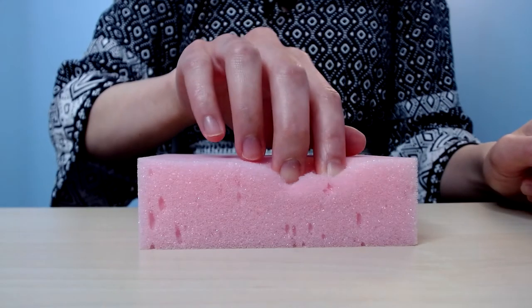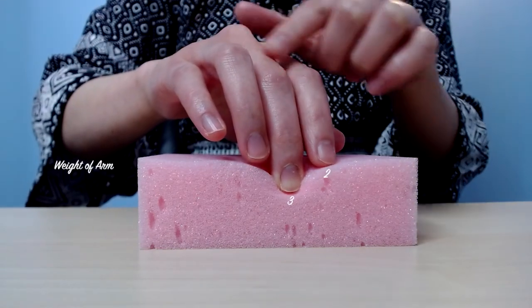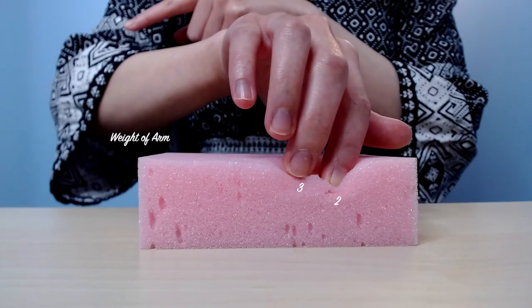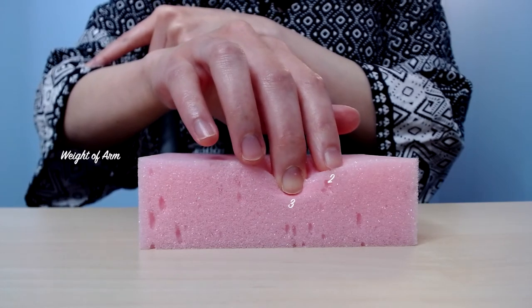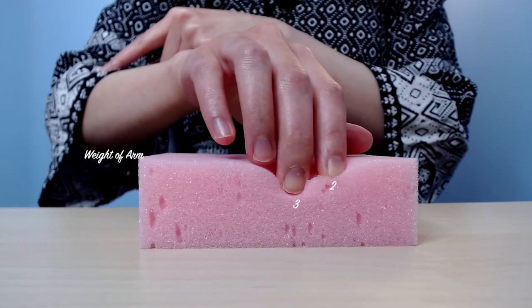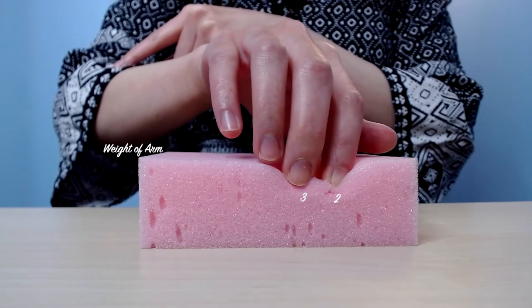So let's try slowly pouring or transferring that weight of your arm from the third finger to the second finger by slowly moving your arm towards your second finger. Notice that the weight slowly lifts out of the third finger and sinks into the second finger. In a way, it'll feel like you are changing the pressure on your fingertips, and you'll notice that your thigh is lifting your third finger out while the second finger starts to sink in deeper at the same pace.